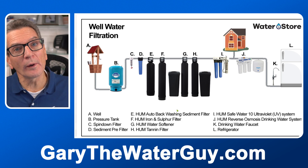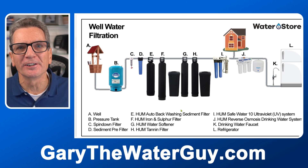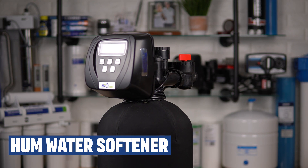If your water is hard — and quite often well water is — the next step would be one of our Hume water softeners. Water softeners also remove up to 1.0 parts per million of iron from your well water, so they work well at removing any minor iron residual after the iron filter, or they can remove small amounts of iron instead of the iron filter. These use water softener salt to clean the resin beads inside the media tank, and you'll need to top up the salt based on your family's water usage.